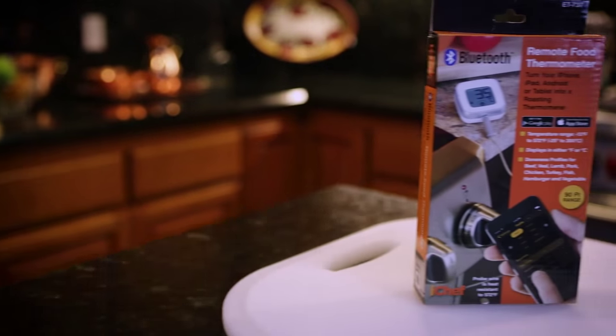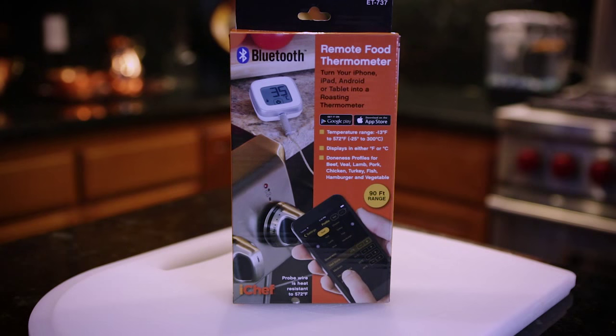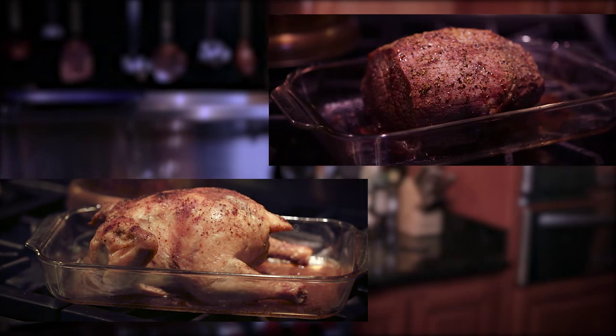New from Maverick, the iChef Bluetooth Food Thermometer. Now there's an easy way to turn your phone or tablet into a high-tech cooking thermometer and cook your favorite food to perfection every time.